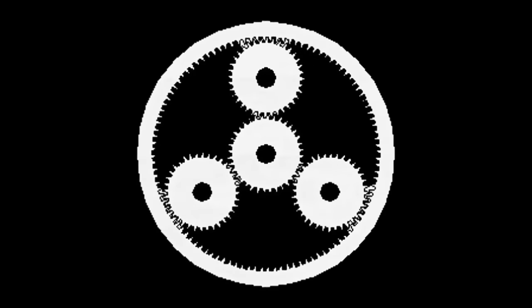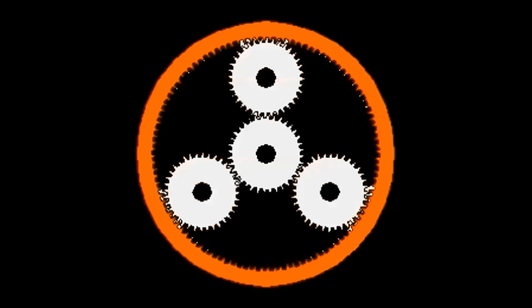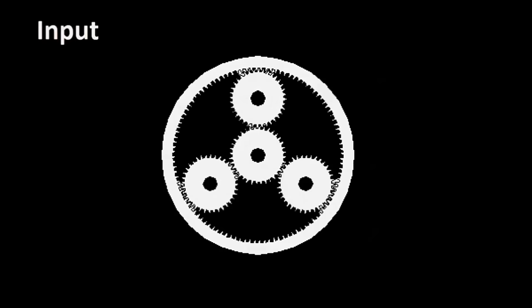The Shimano Alfine Nexus works on the planetary or epicyclic gearing principle. The basic planetary gear train consists of a sun gear, planetary gears which revolve about the sun gear and are mounted in a cage or carrier, and the ring gear, which has gear teeth on its inner circumference and meshes with the planetary gears.